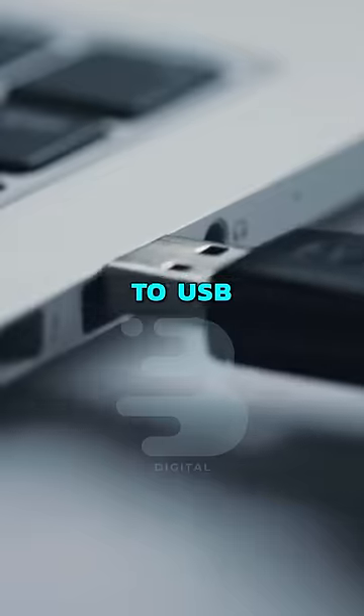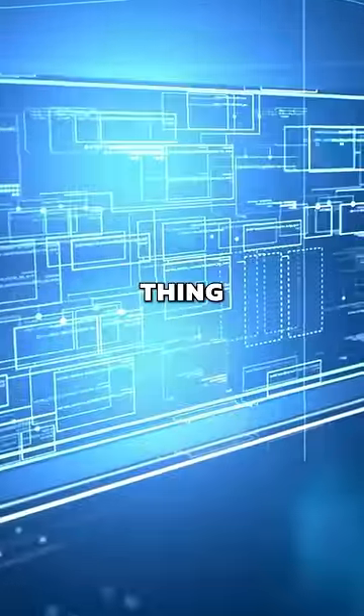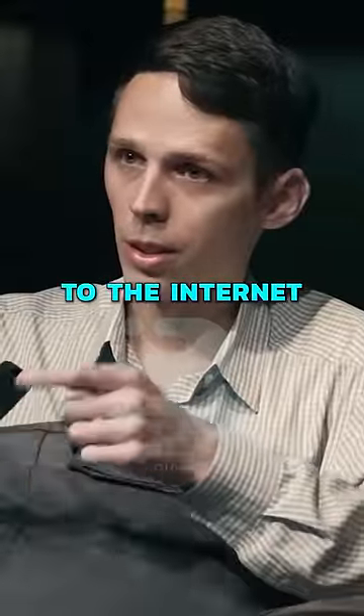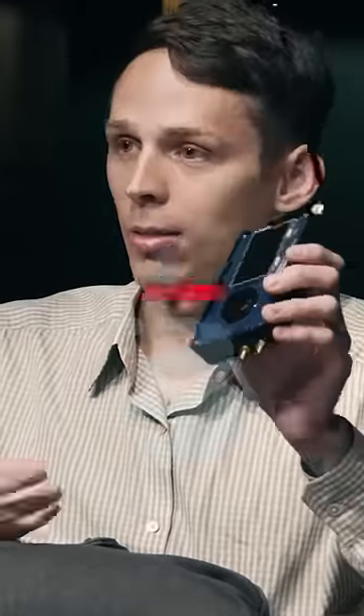This is a device that you would plug into USB. When this plugs in, this has a mini computer inside of it. As soon as this thing gets plugged into a computer or to the internet, the first thing it does is try to reach back out to one of my servers. This does a lot.